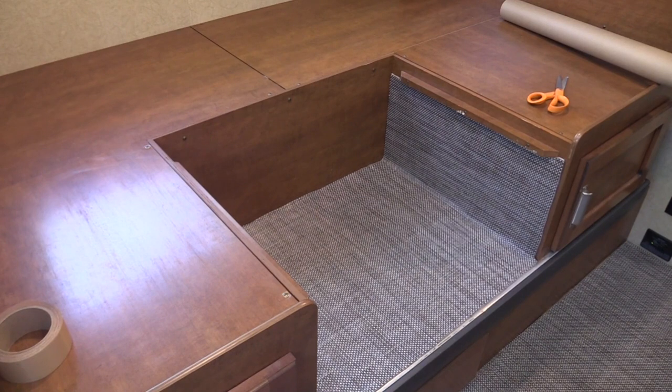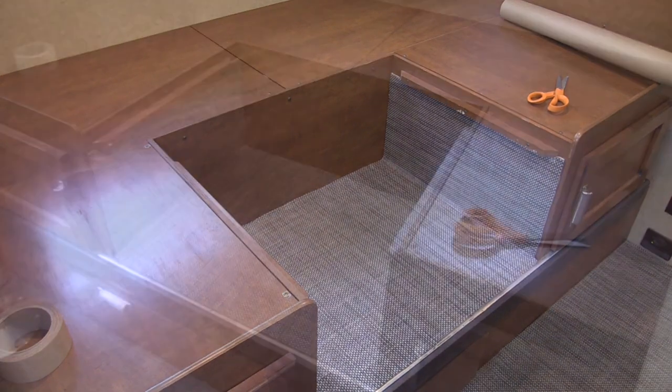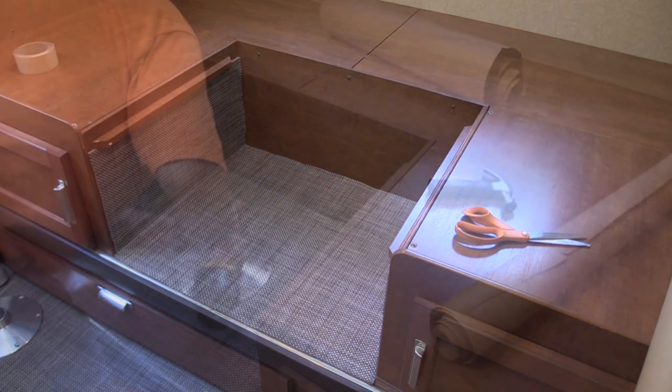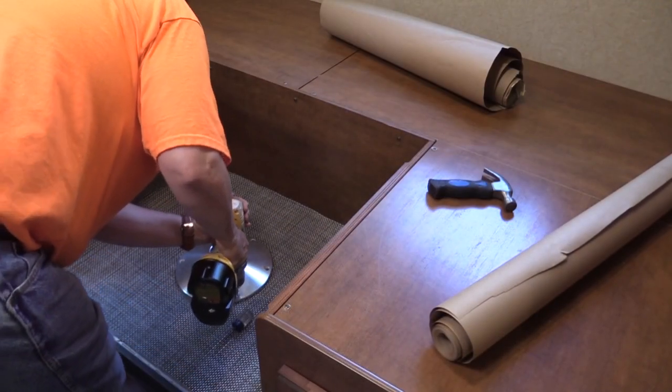It lifts right off. We decided to keep the back wood and we think it came out really nice. Now Laurie puts the base back in.